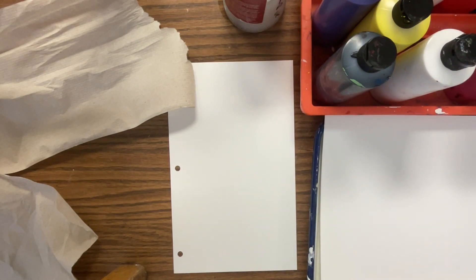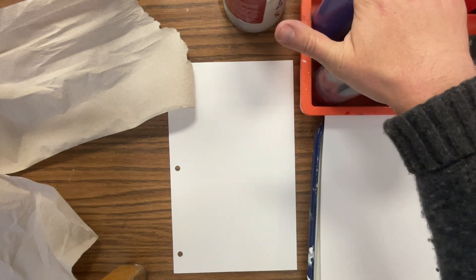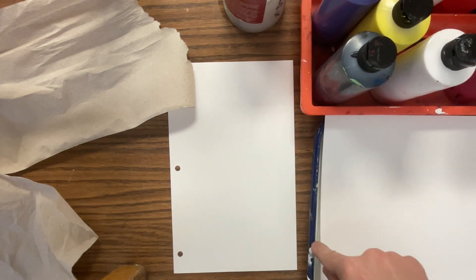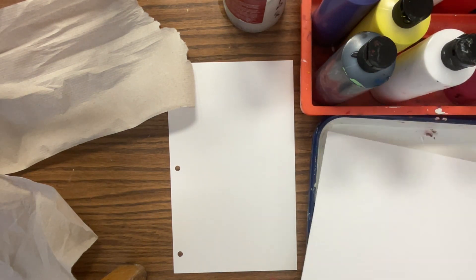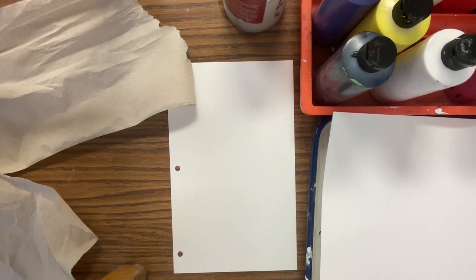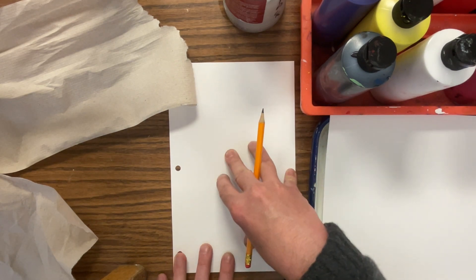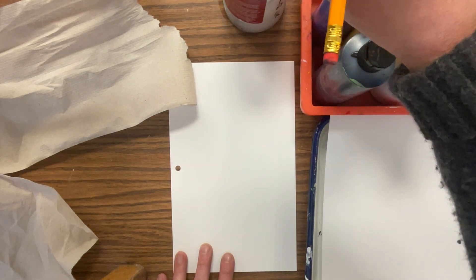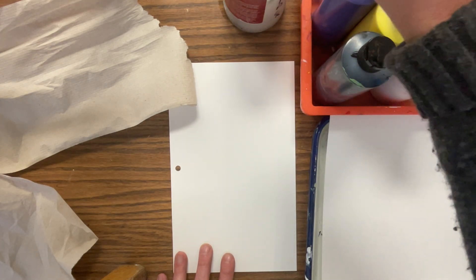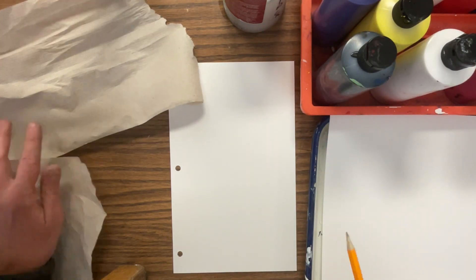I'm going to show you how to use acrylic paint in this class. You can see I got my acrylic paint tubes. I got my acrylic paint tray. This is called a palette paper, and this is just so that we don't have to clean up our trays as much — we can just use this and then toss it. We use watercolor paper for our acrylic paint. Here are the brushes we use for acrylic. Notice that they are tan in color. These are the only ones you should be using for acrylic paint. I also have some water and paper towel here.